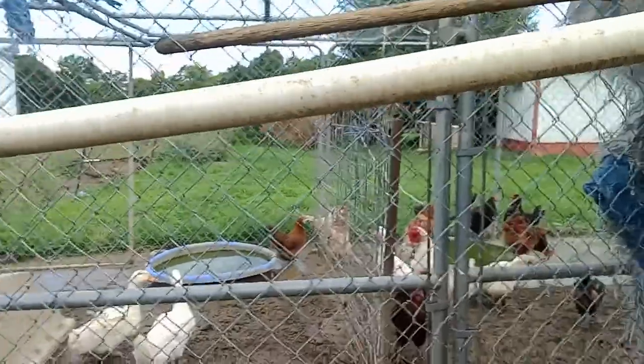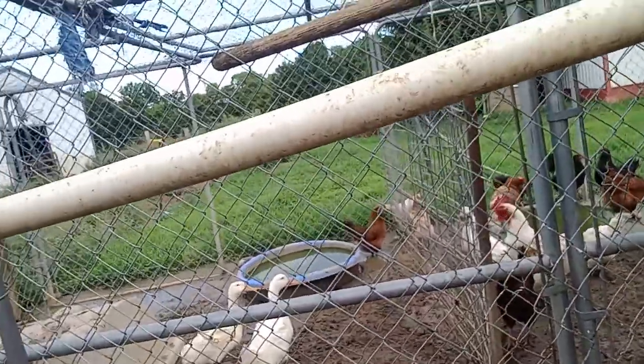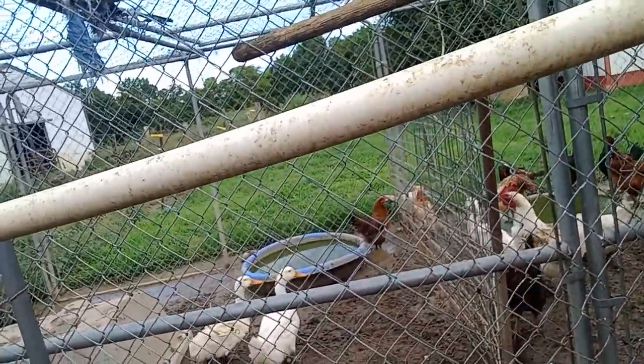They get along just fine with other pigeons. They got along fine with my chickens, but they didn't really like them being around — they got along, they just didn't really care for them. Now I have them in a dog kennel, which is big enough for this many pigeons, and they just do their normal pigeon thing.